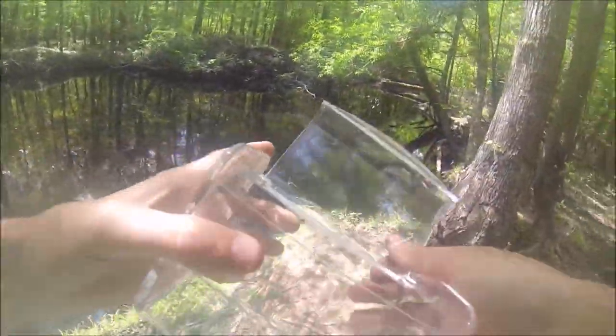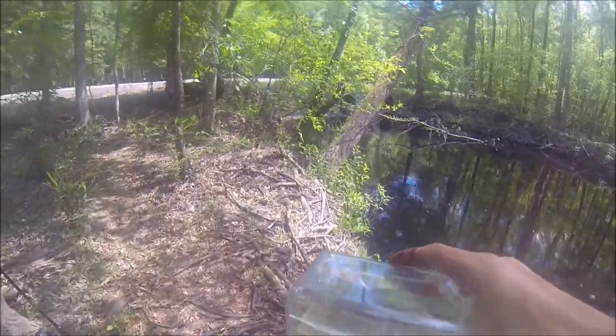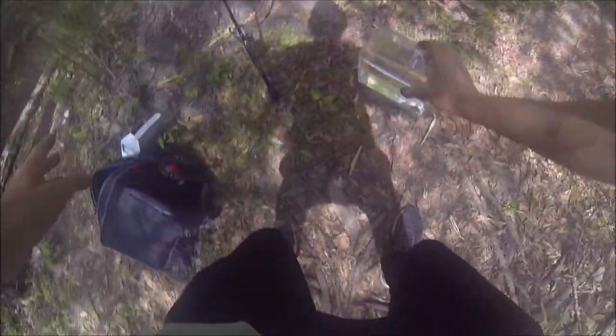I looked at the anal fin spines, and a warmouth has three anal fin spines. A rock bass — which I don't think we have in here — will have five. I noticed this one has more than three; I think it has five. The second thing that distinguishes them is they have a rounded caudal fin.